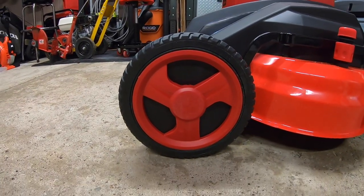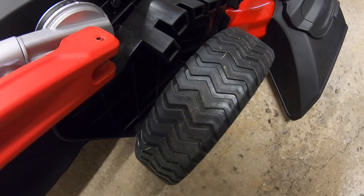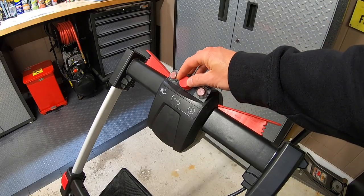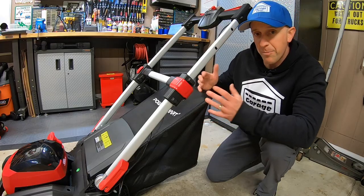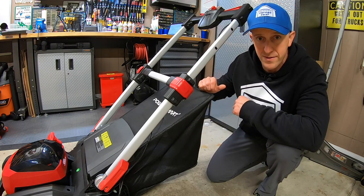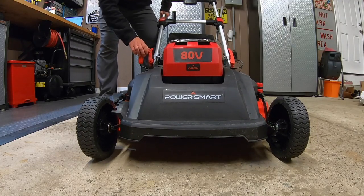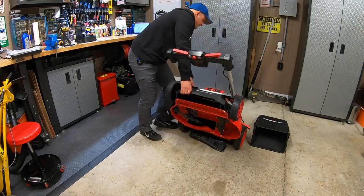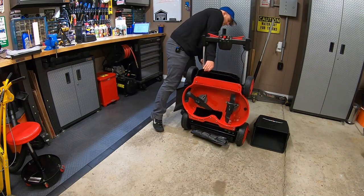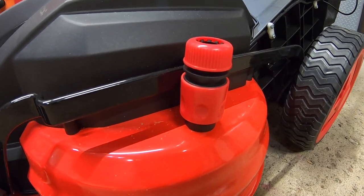The brushless motor on top is quiet and maintenance free. You can even mow in the dark because this unit comes with headlights. This unit is self-propelled, riding on 8-inch wheels in the front and 10-inch wheels on the back. The rear wheels are 2 and 3 quarter inches wide for added traction. The speed of the self-propelled can be adjusted at the touch of a dial. The grass bag capacity is 18 and a half gallons. There's a single lever height adjustment, raising the mower from 1.18 inches all the way up to 3 inches. The unit can also be folded up and stored, saving you space, and on top of the mower deck you'll find a washout port for easier cleaning.